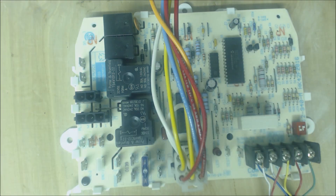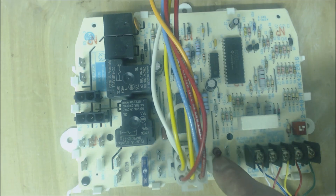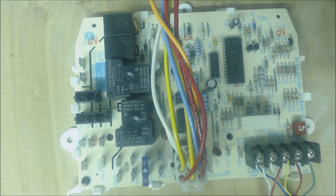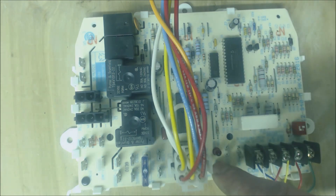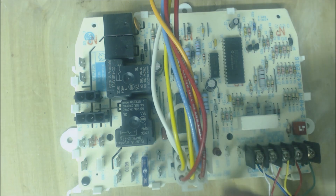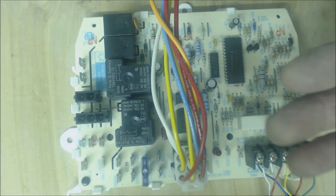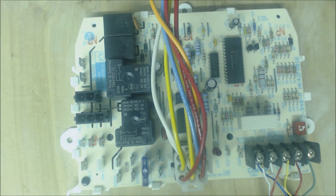That covers the sequence of operation. If one of those items is not working you're likely going to have a status code light. On this Carrier Bryant Payne board it'll be short flashes first and long flashes second — that gives you an error code you can look up on usually the door of the furnace. But if you didn't have a status code light, you would need to know what step you were on in the sequence of operation and identify what's not happening next.